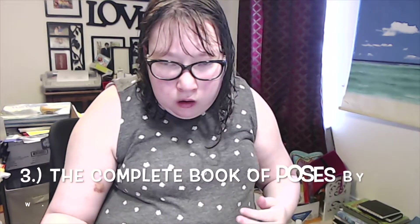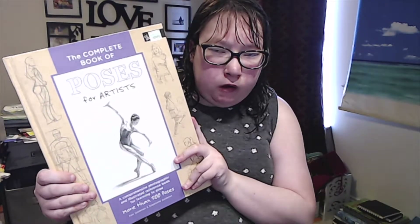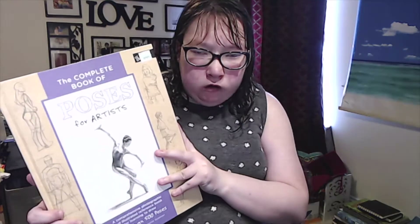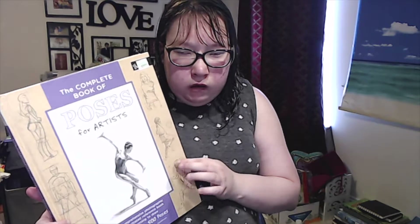My next book — this video might be really short only because I'm not showing the full pages since this isn't technically a review. Some of you have been talking about poses, so I have this book: The Complete Book of Poses for Artists. It shows different poses and sketches of how to draw them. If you want to practice gesture drawing, set your timer for two, three, or five minutes and just draw from this book. It's a really good reference.